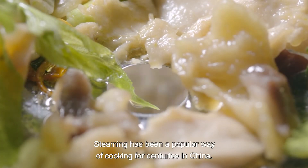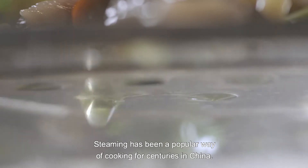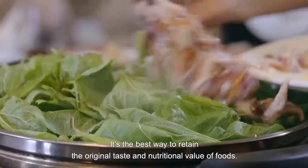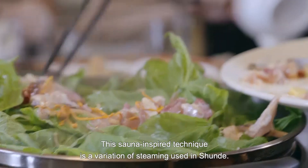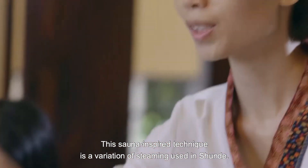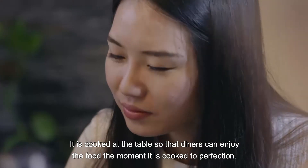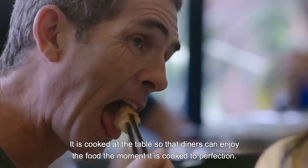Steaming has been a popular way of cooking for centuries in China. It's the best way to retain the original taste and nutritional value of foods. This sauna-inspired technique is a variation of steaming used in shundue. It's cooked at the table so that diners can enjoy the food the moment it is cooked to perfection.